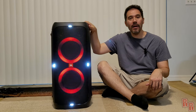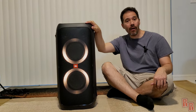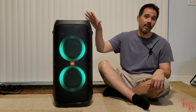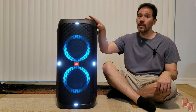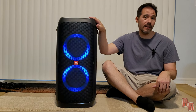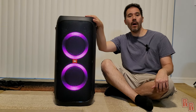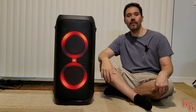So that was the JBL Party Box 310 — a portable Bluetooth speaker that's battery powered, which is incredible for the type of sound you get. It's even rain-resistant, making it unbeatable. Now, $500 is a lot of money. It ranges anywhere from $350 to $500 — if you're really lucky you might catch it on sale around $350, but normally it's closer to $499. I say it's worth it and you guys are really going to enjoy it. Hopefully you enjoyed this video — please like and subscribe, and hit the bell so you never miss another video on Real Reviews.